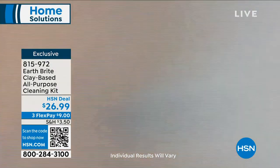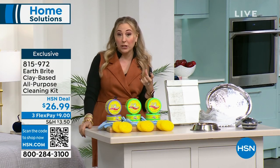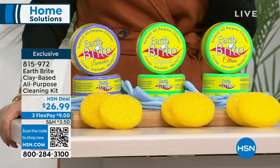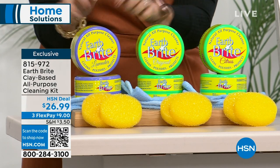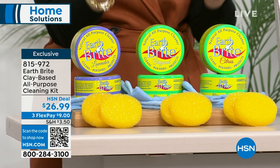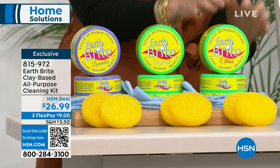Here's the big deal. We have the original, but we haven't had the two scents that are popular since last June, and we just got them back in stock. Lavender is available, and every time we get lavender, lavender is always the first to sell out. I can't remember the last time I've had lavender in the show. And then we also have the very popular citrus. So lavender, citrus, and then the original.